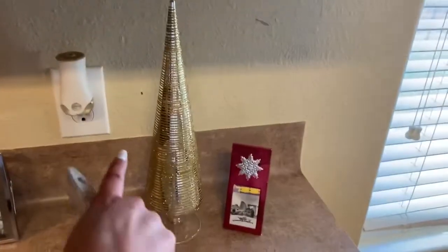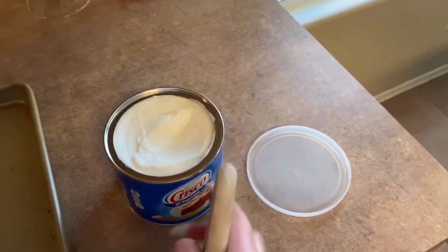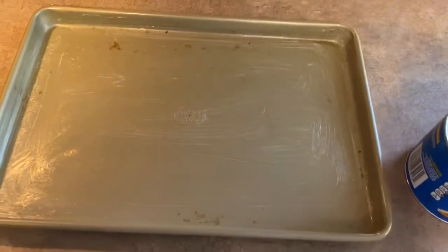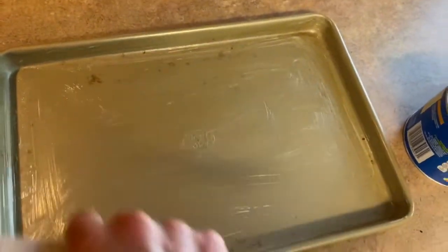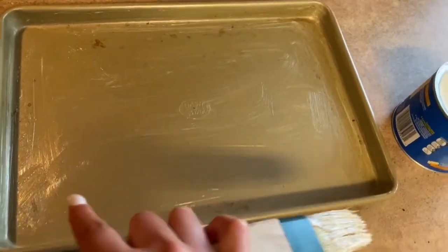Isn't my little tree so pretty? I got that from Hobby Lobby a couple of years ago. So like I said, we're just going to take the shortening and put it on the pan. And I know this pan looks like it's dirty, but I promise it's not — there's just some kind of permanent stains because I have used this a time or two, but I promise that it's clean.